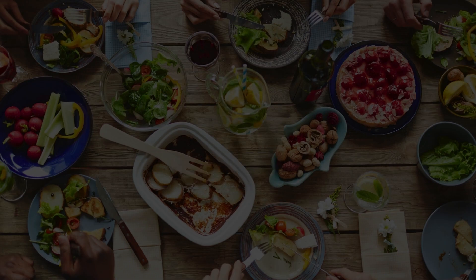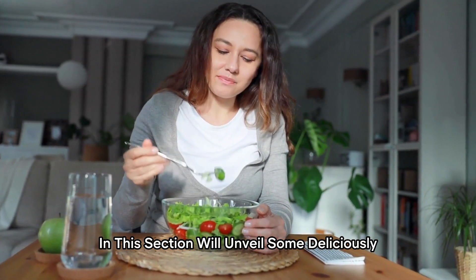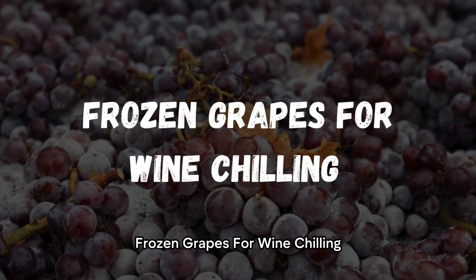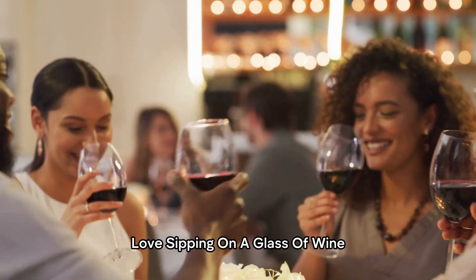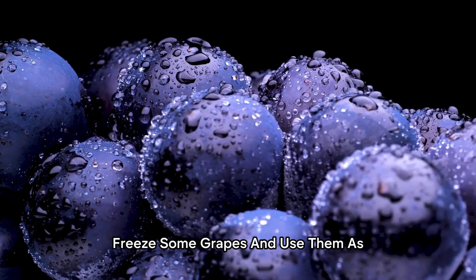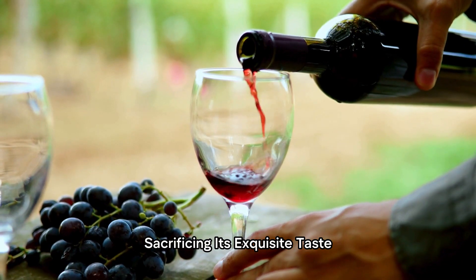Food and Beverage Hacks. Hungry? Thirsty? We've got you covered! In this section, we'll unveil some deliciously practical hacks to enhance your culinary and beverage experiences. Frozen Grapes for Wine Chilling. Love sipping on a glass of wine but hate when ice cubes dilute its flavor? Fear not! Freeze some grapes and use them as delightful ice cubes to chill your wine without sacrificing its exquisite taste.